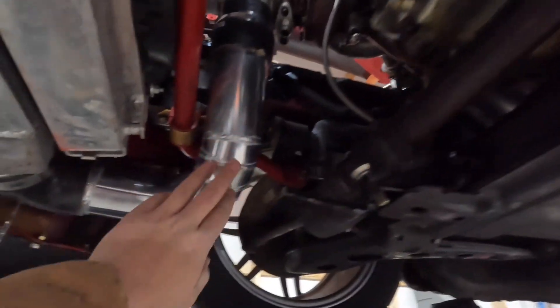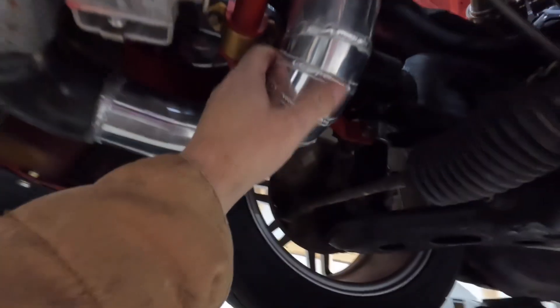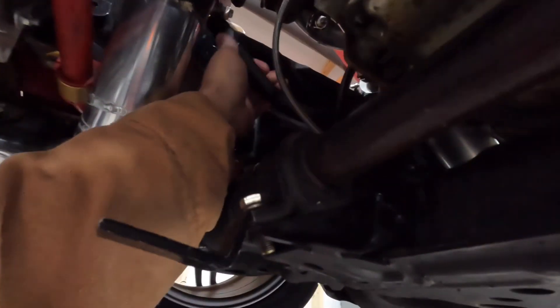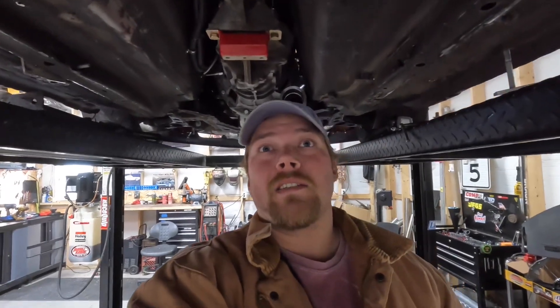Jacob had to remake this entire charge pipe because of the turbo location. At first I thought we'd just modify the existing one, but he totally remade it — beautiful pie cuts, his welds on aluminum are just fantastic. We're also going to have to make a new oil drain line, and we still need to put in the O2 bung. I was talking with Troy from Panda Motorworks and we got a good location picked out. I'm going to set up the camera and start knocking this out — just do a little time-lapse.